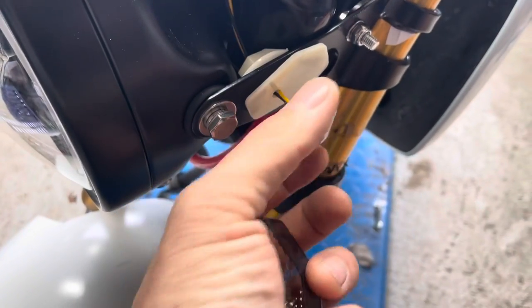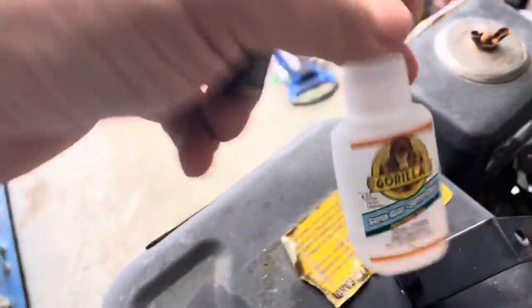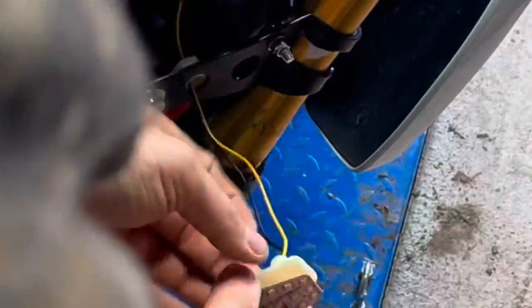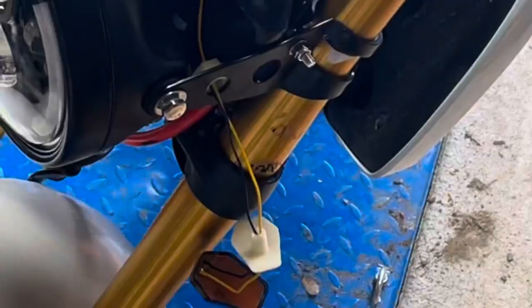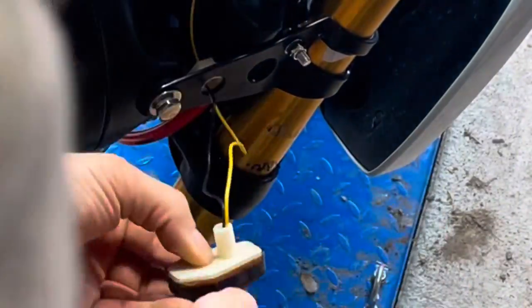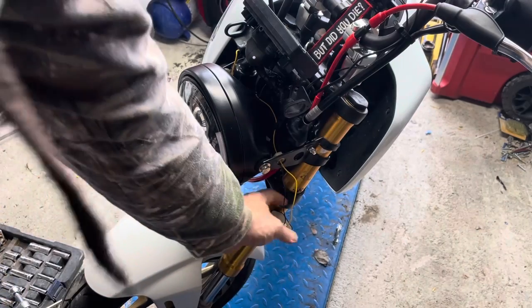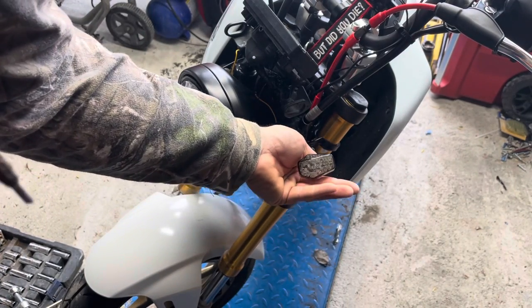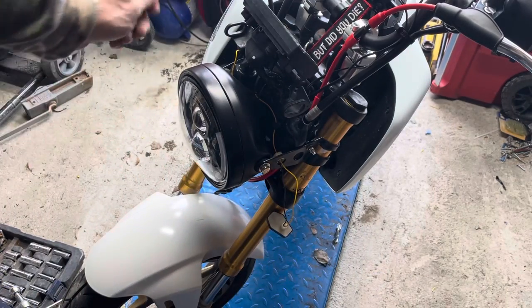We are going to fix the Amazon blinker. I just glue around the edges and press it all back together. I wish I got a better view for you guys, so I apologize for that. But that blinker is now permanently in place - that's never coming apart again. I've got to do the same to the other side so they're even.